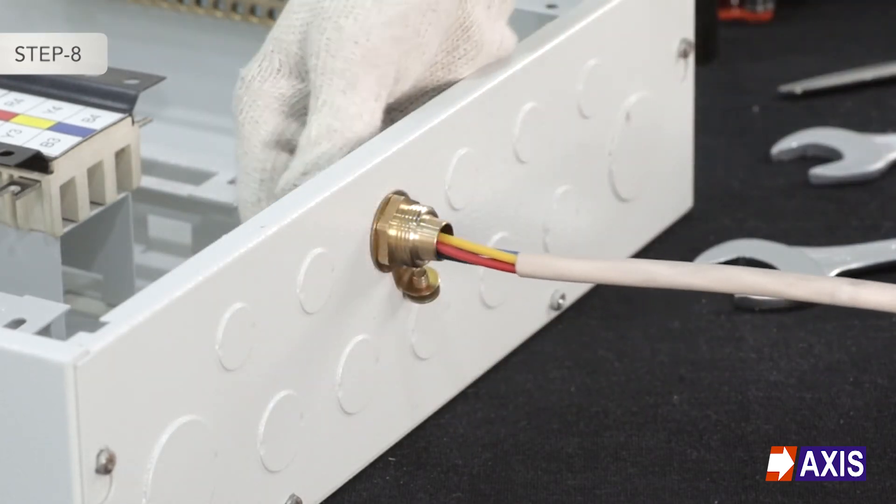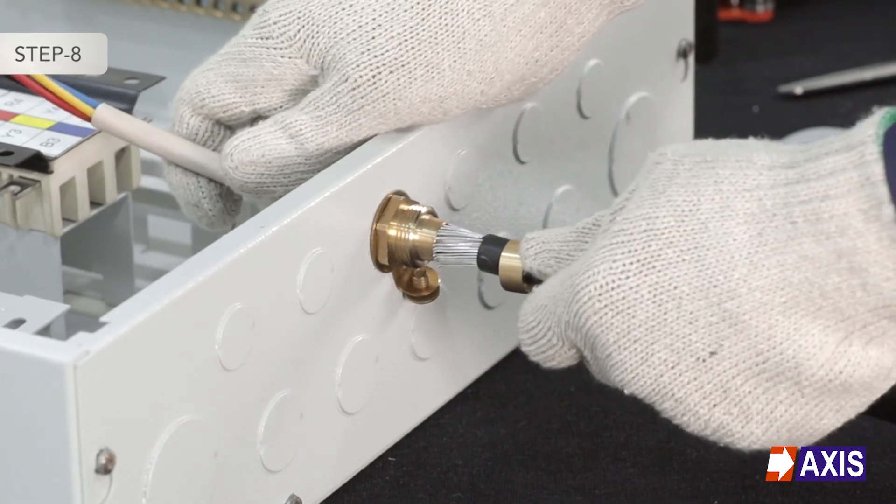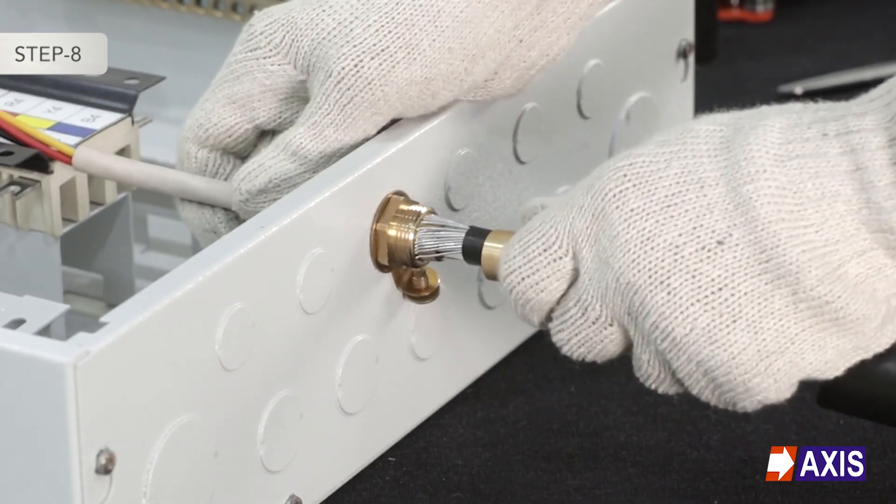Step 8: Pass the cable through the main body, ensuring the armour strands are evenly spread around the cone.